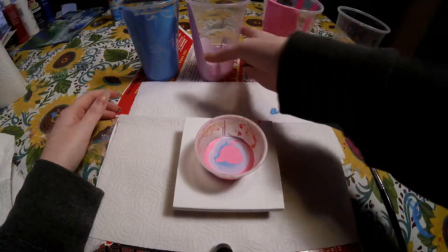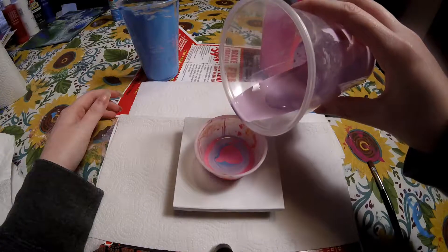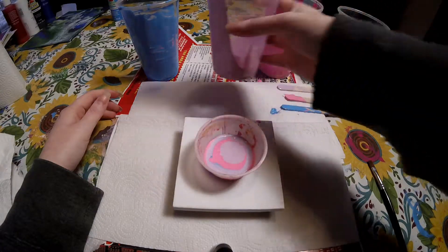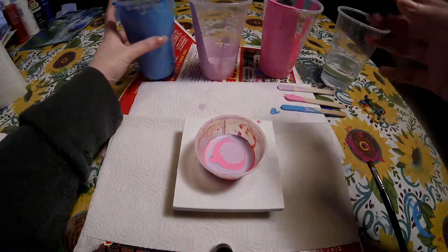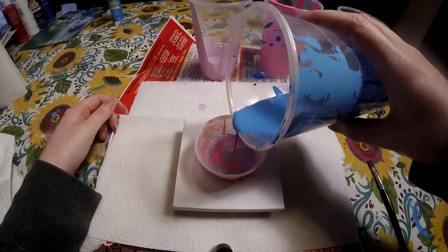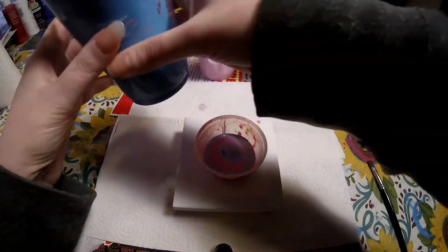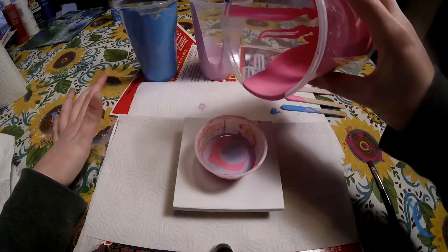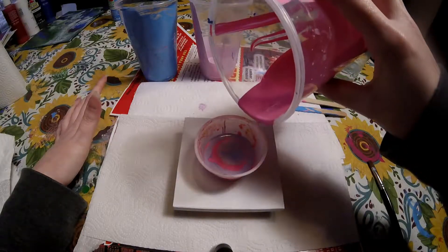It's looking pretty already. I don't know if I should add a lot of pink considering that my canvas is mini, so hopefully what I have is almost good. Let's do it one more time I guess, but a little bit less.